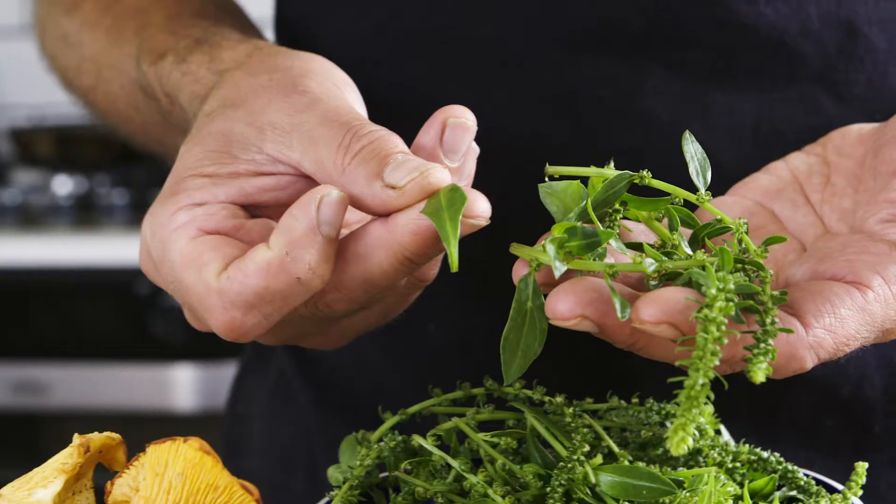I've got a fillet of Pollock. I'm going to cook this very simply with the sea spinach and this is the first of the season chanterelles.